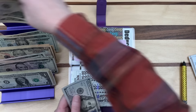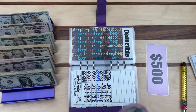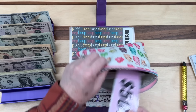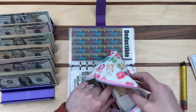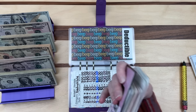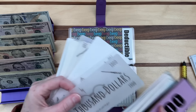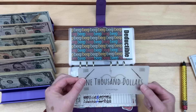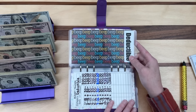I decided not to do every single binder since that would take too long — just the thickest ones. Now we can trade that $500 cash for a $1,000 placeholder prop bill. I have lots of different ones. I'll use this $1,000 bill from 'Our Beautiful Budget,' which was gifted to me. This represents $1,000 in my savings account labeled 'deductible.'